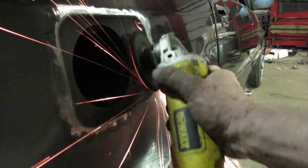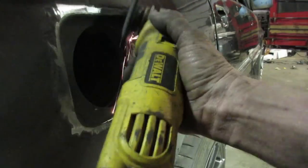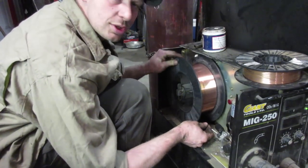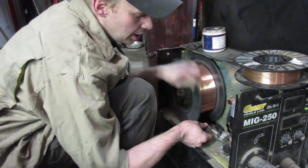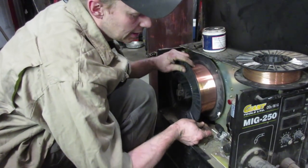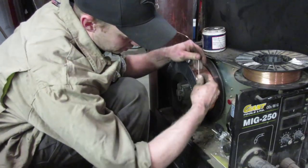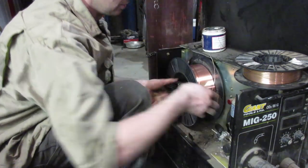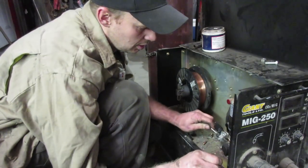We're done with all our heavy welding — the mounts, the cage, and things like that. So now we can switch from 35-thou down to 25-thou wire. We just don't need all the penetration we get with a thicker wire, and there's less chance of burning holes in the sheet metal.